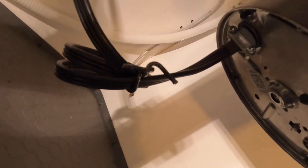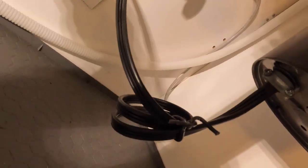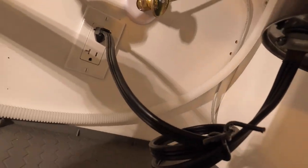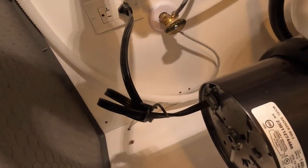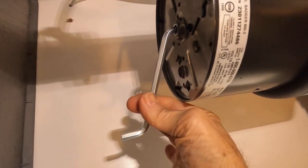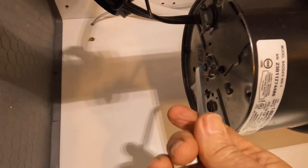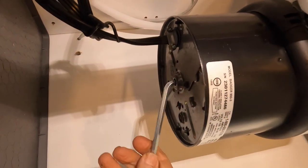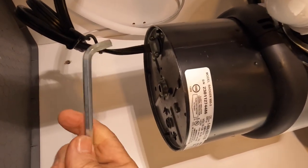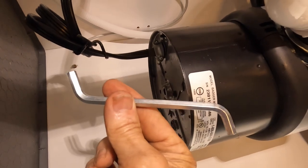Underneath here we have your electrical, and in this case it goes to a receptacle back here. The garbage disposal comes with this hex head tool — it goes in the middle and when you have a clog you go back and forth until it unclogs. Keep track of this tool; it's an important tool.